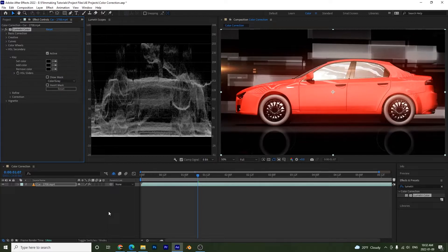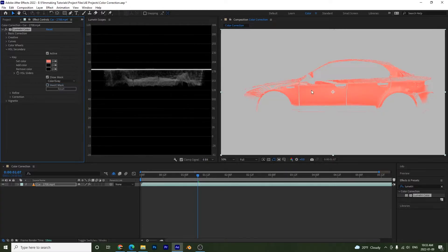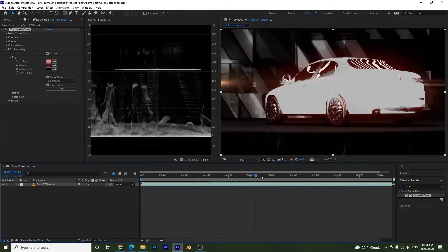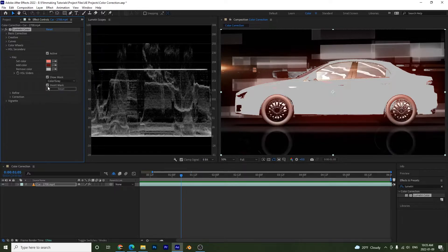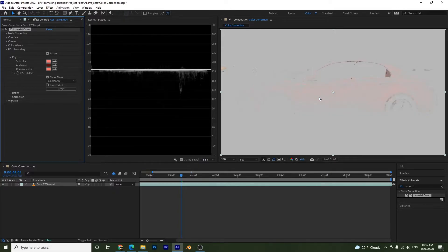Lastly, the HSL Secondary allows us to change specific colors in our image. Click the eyedropper, then click on your image to select a color. Press Show Mask to better see the selected color — you can set it to color on gray, or color on black and white. I like to invert the mask so we can see the background as well. You can add color or remove a certain color using the Remove Color option. I'll press Ctrl+Z to undo the removal.